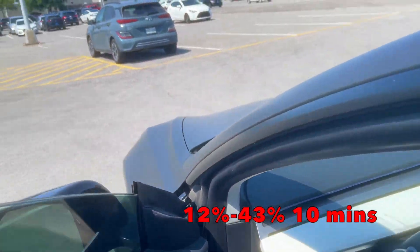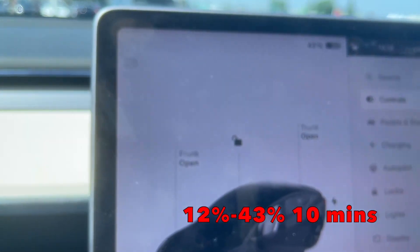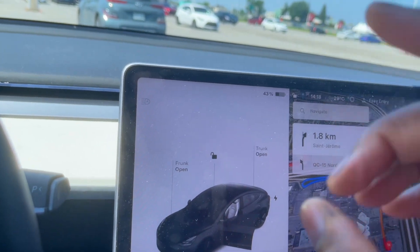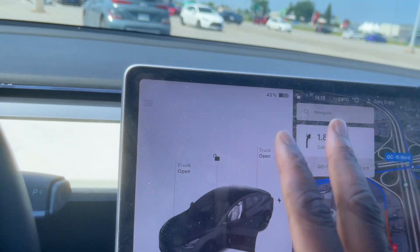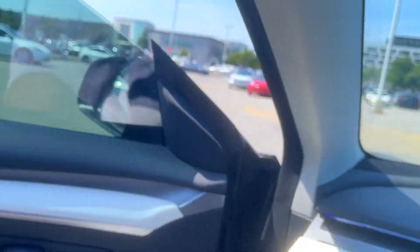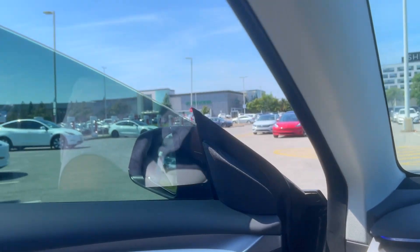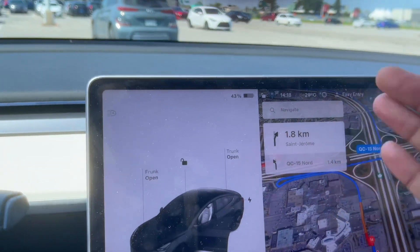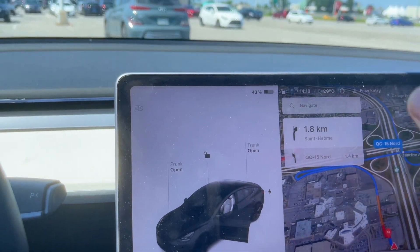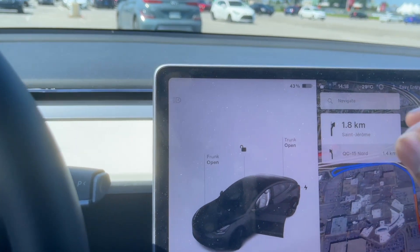We added 31% in 10 minutes — didn't expect that. I think it's going to be roughly the same with preconditioning, just because the outside temperature is so ideal. We're at a warm, comfortable temperature — not too hot, not too cold. So even if we do precondition, we might not add that much more. But we'll see at the next charger. When we get there, we'll film it, charge for 10 minutes, and see how much we get.